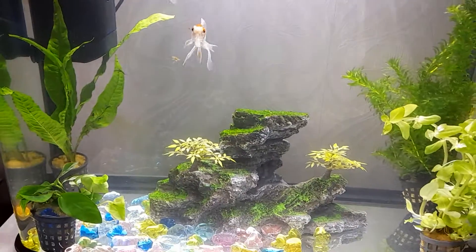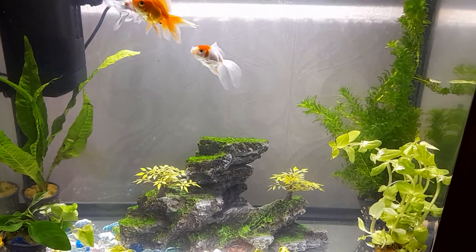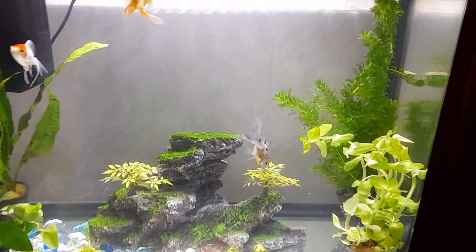The benefit of aquarium plants is it helps to reduce algae, it's also a good food source for the fish, and it gives the aquarium a very natural look. I hope you like my collection.